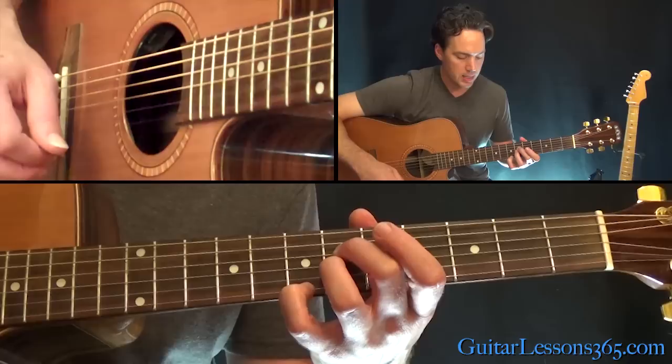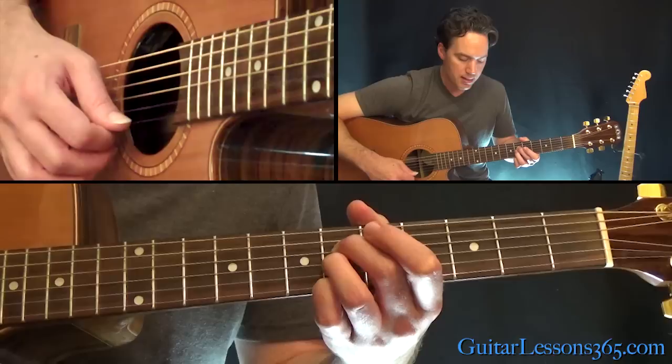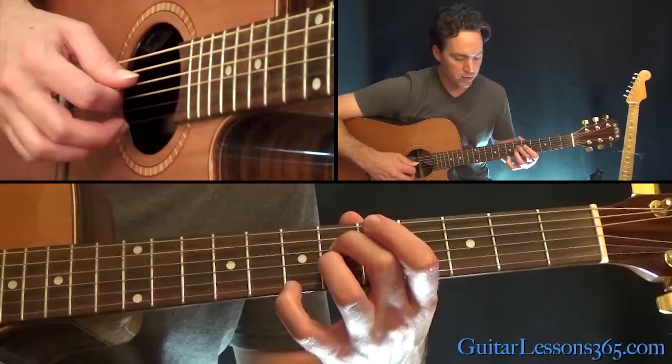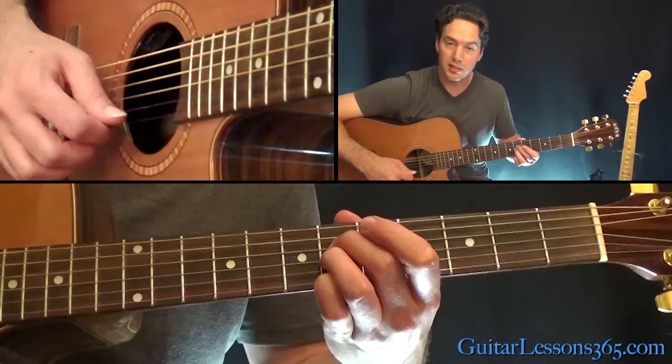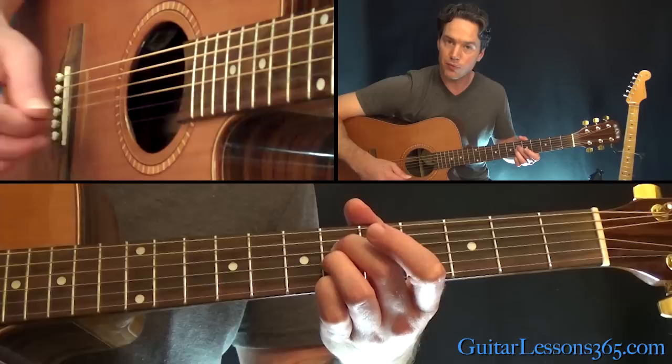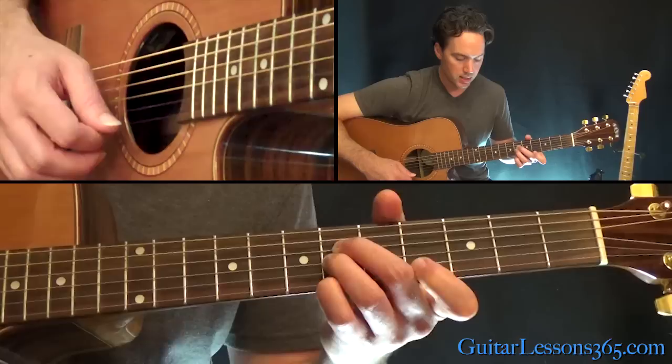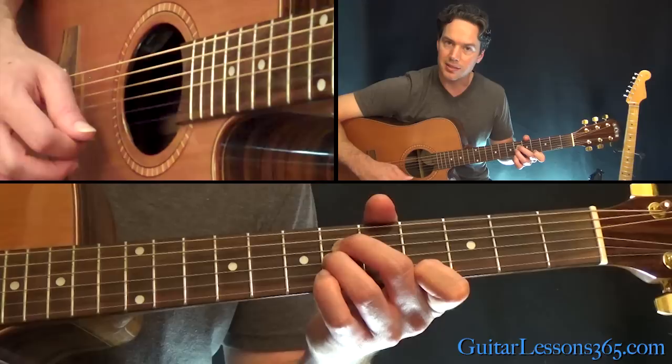From there you can pick everything: 6th fret on the G, open B, back to the 6th on the G — those are the first four notes. Now move your little finger back to the 6th fret on the high E string. The picking pattern is going to be high E, open B, and then D and G — so the string order is one, two, four, three. The next four notes use the exact same picking pattern except the top note is now the 4th fret on the high E string.